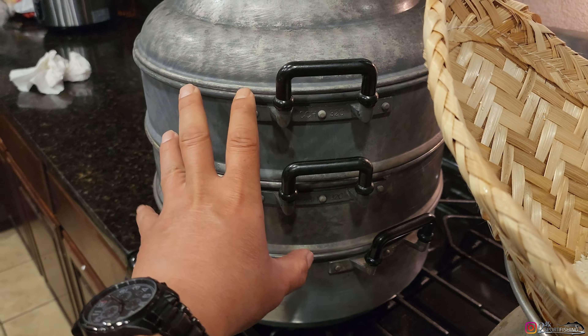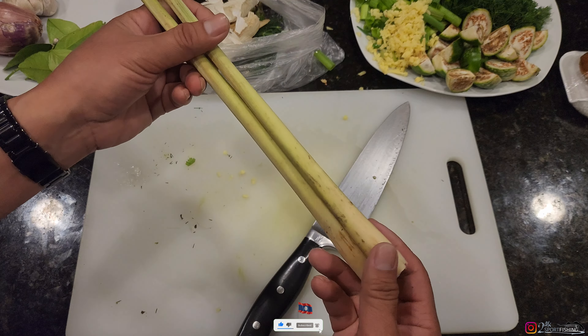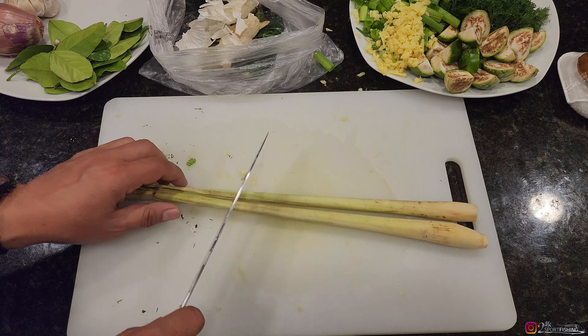To save some time, I've chopped everything up. I've quartered the eggplants, halved the dill, quartered the cilantro, and cut the green onions into roughly half an inch — just rough chop. And one more thing I forgot to mention: we'll need some lemongrass. How can I ever be Lao if I forget lemongrass?